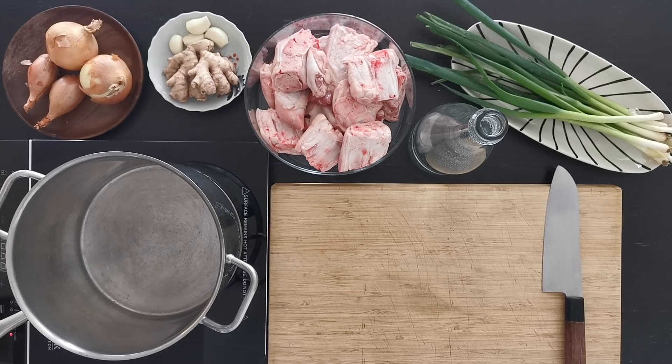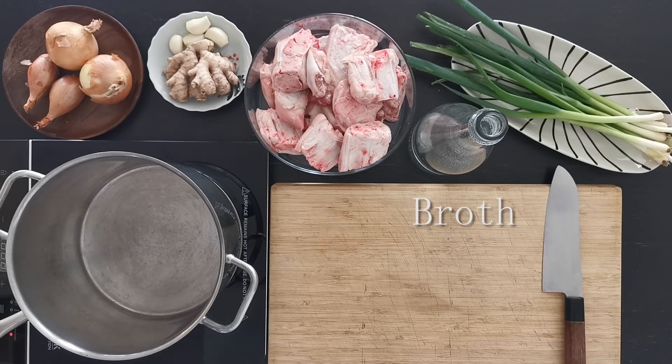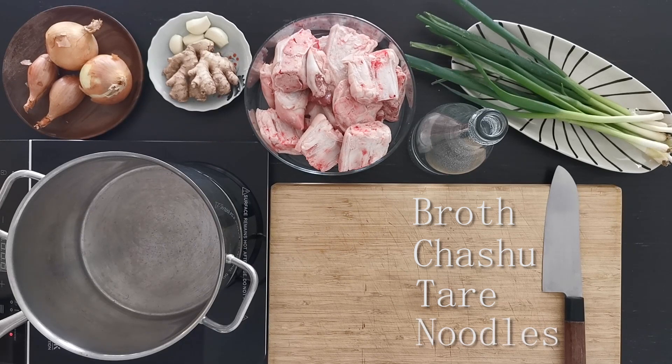We'll divide the recipe in phases since it's very long. We're going to start by doing the broth, after which we'll move to the chashu — the pork belly that you usually top the ramen with — and after this the tare, the concentrate, and last the noodles, which are typically tough in the center. So let's start.